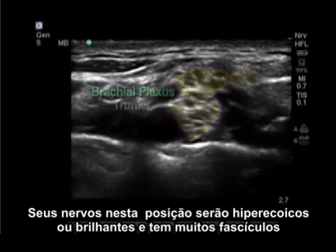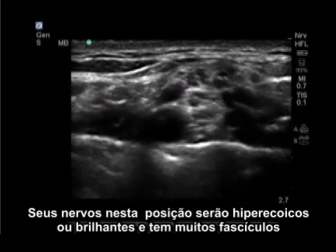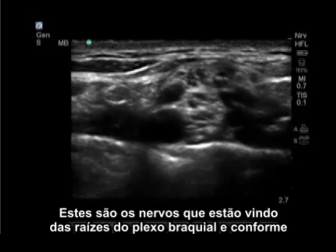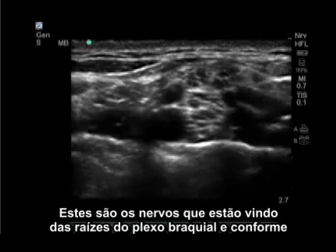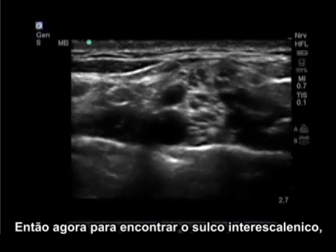Your nerves in this setting are hyperechoic or bright and have many fascicles, or dark circles, within them. These are the nerves that are going to become the roots of the brachial plexus as we trace backwards up the neck.